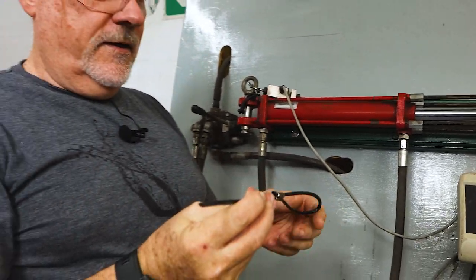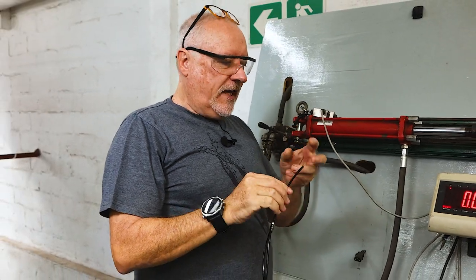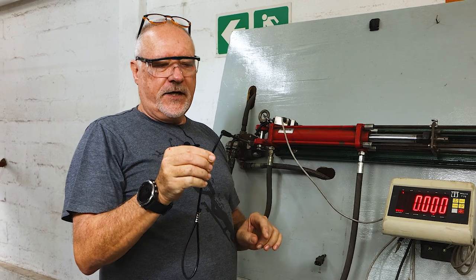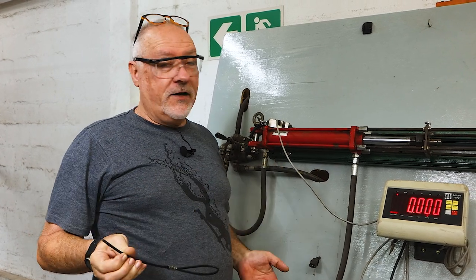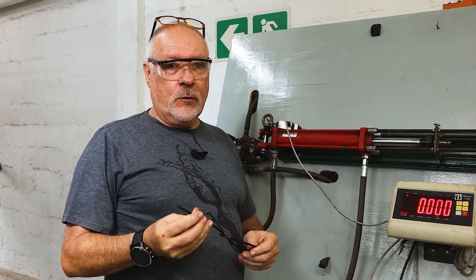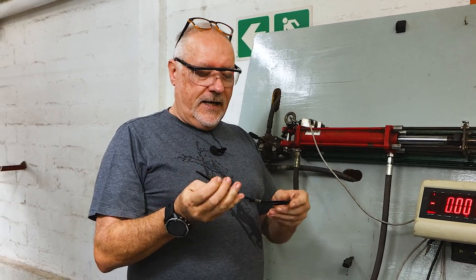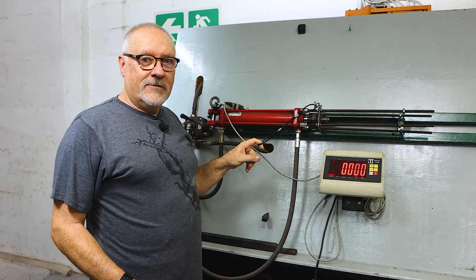Broke at 300. The stainless side broke — I'm happy with that. That was a rough-edged one; we didn't tumble it. These are flared at the ends, so I'm impressed — 300 kilos, way more than adequate. I'll be making them that length and tweaking slightly to flare the ends. That's a good product.